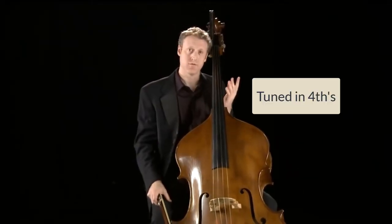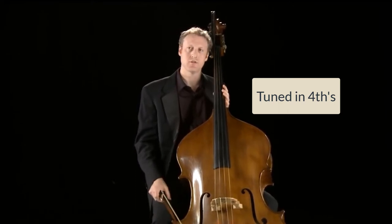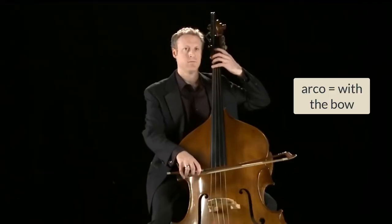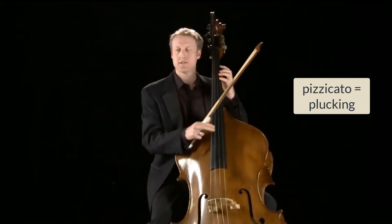The bass is tuned in intervals of fourths, which is unlike the violin, viola, and cello, which are tuned in fifths. The double bass in the orchestra is played arco, with the bow, and pizzicato, plucking the strings, like this.